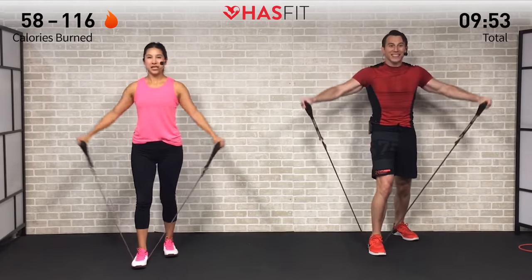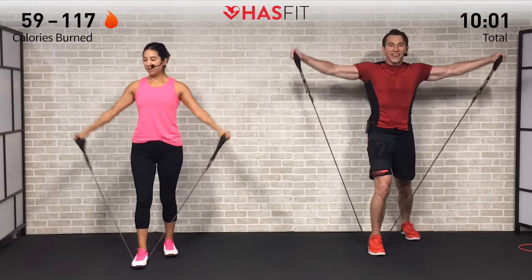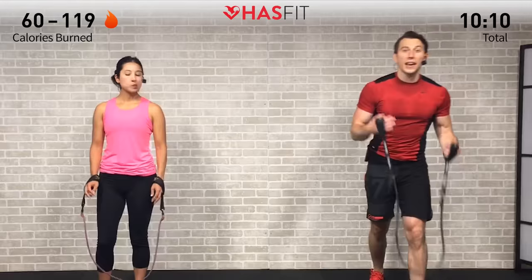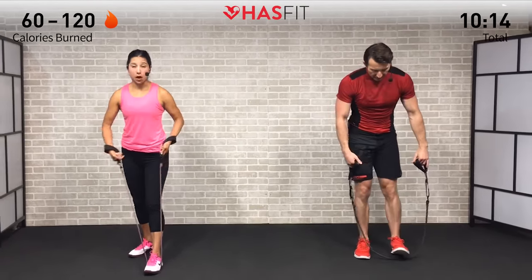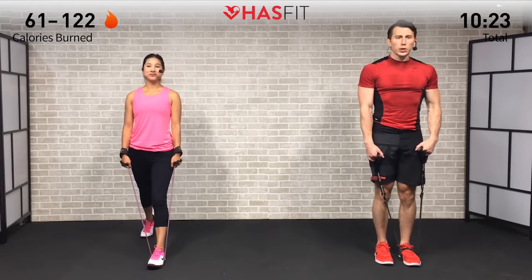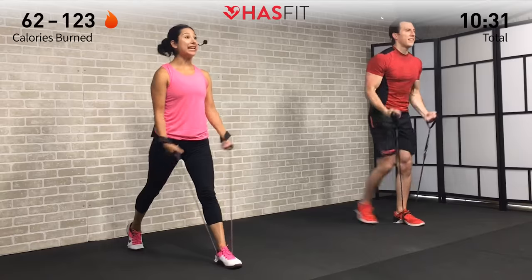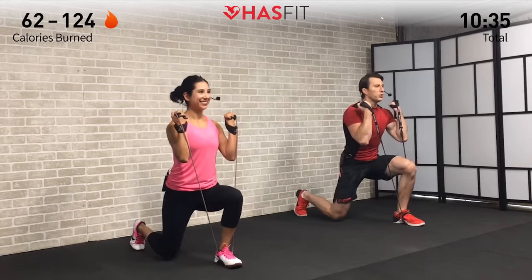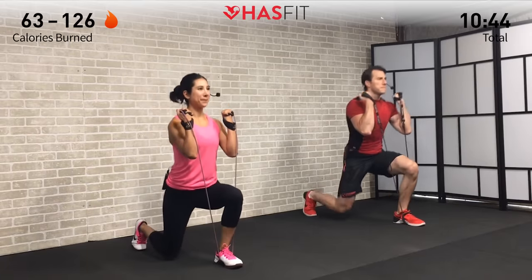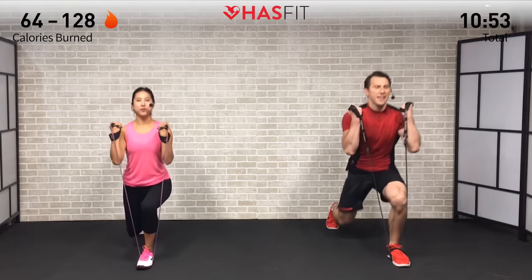Moving into a lower body plus arm movement next — a reverse lunge plus curl. For the modification it's a split squat plus curl. To make the band shorter, wrap it once around your foot. Feet start shoulder-width apart, step back and drop both knees to a 90 degree angle, performing a curl at the same time. Ideally both knees hit 90 degrees, then come back up — try not to allow that knee to come too far over your front foot. Curl up at the top, curling those pinkies in and squeezing your biceps. Keep your core nice and engaged throughout.